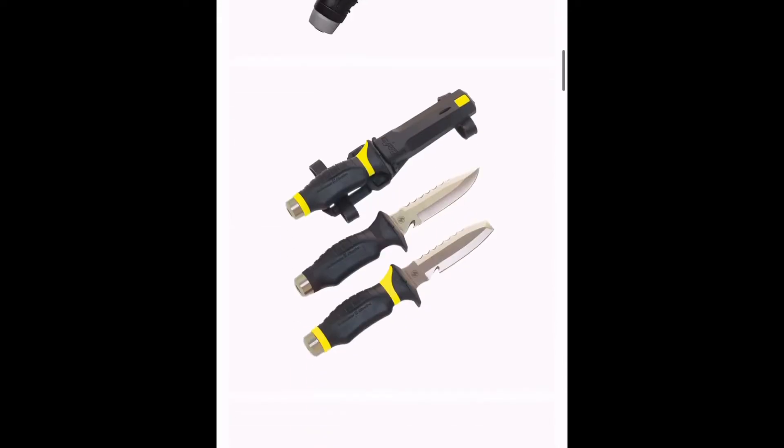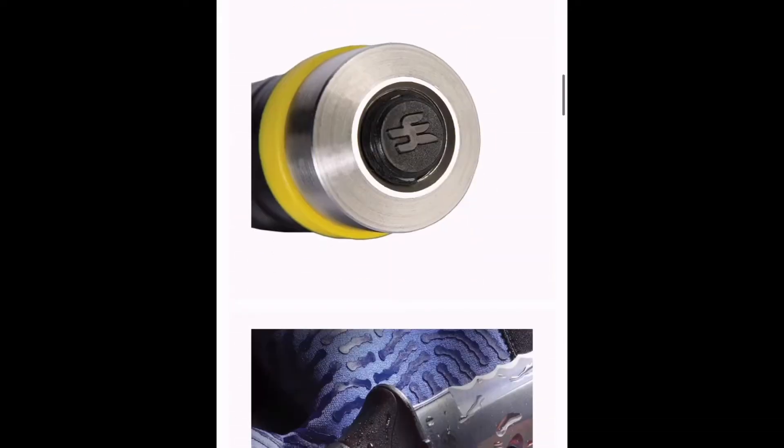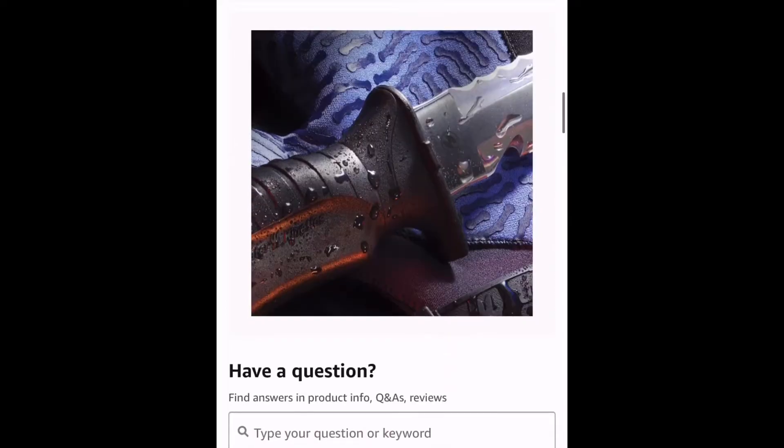The dive knives we're going to be testing out today are the Cressi and the Underwater Kinetics. The Cressi dive knife I actually got on Amazon for about 30 bucks — one of the cheapest dive knives I could find. The Underwater Kinetics is my buddy's dive knife; it is titanium and runs about $150 to $160 on Amazon if you're looking for the pointed tip.